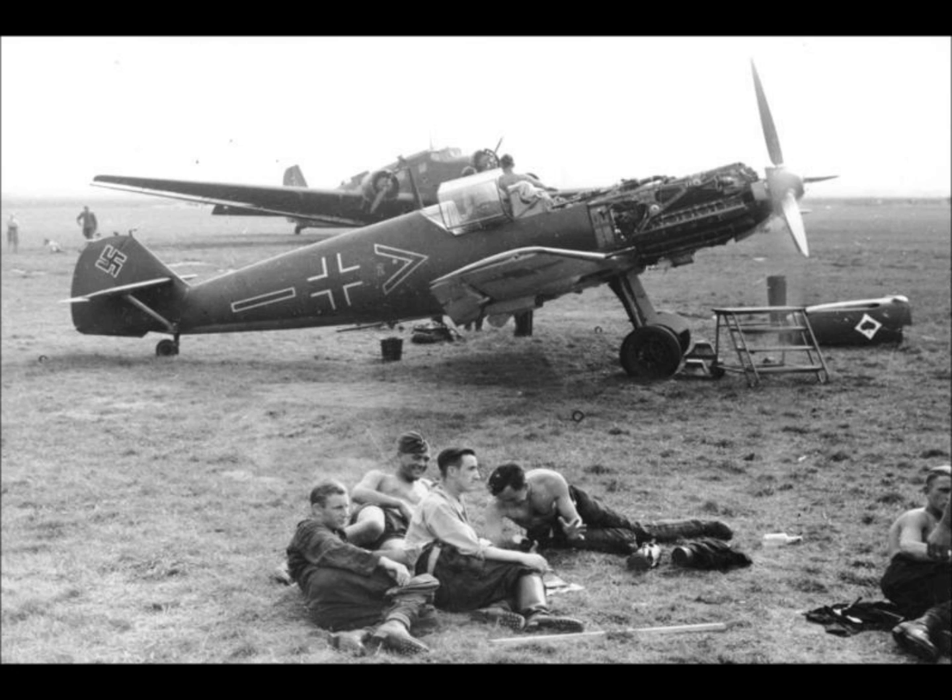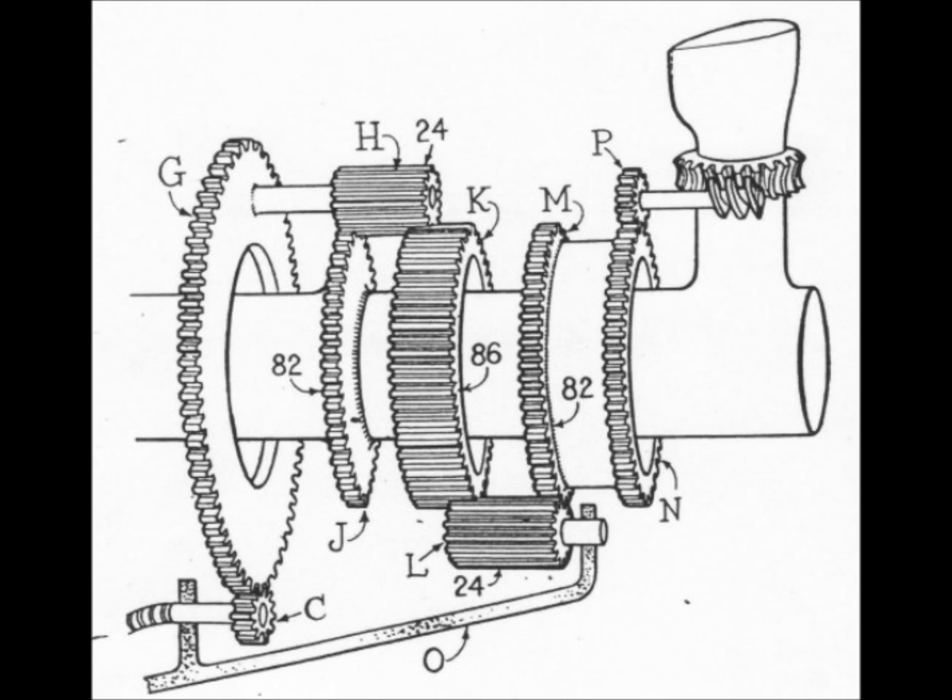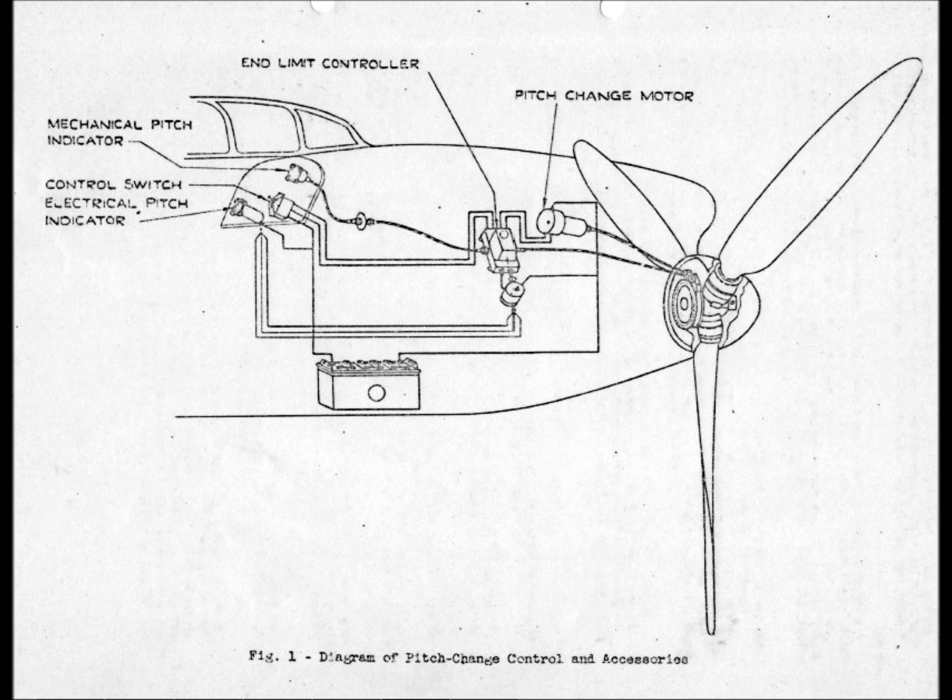In this video I won't go into exactly how the gearbox for the pitch control mechanism works, as that's quite complicated. Instead, we'll look at all the electrical components up to the gearbox. If you rotate the prop pitch gearbox in one direction it will coarsen the propeller blades, and if you rotate it in the other direction it will fine the blade pitch. So let's look at some of the components for the manual system.